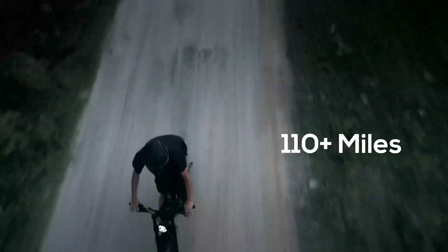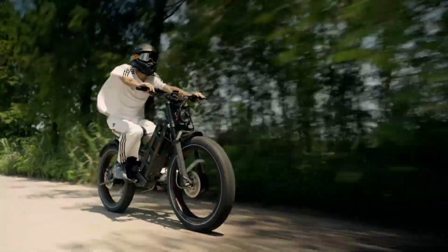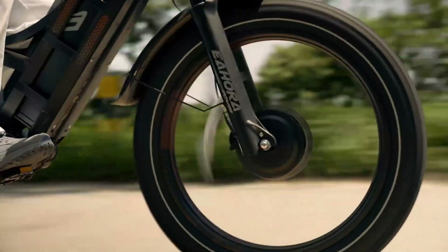Whether you're seeking comfort, speed, or performance, the E-Hora Romeo Pro 2 is a top-tier choice for thrill-seeking riders.